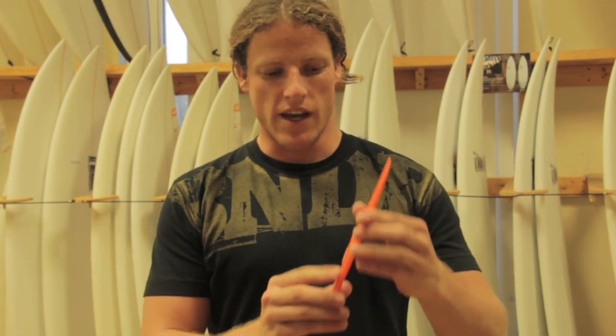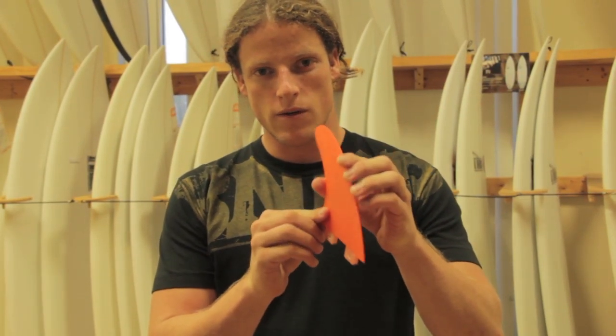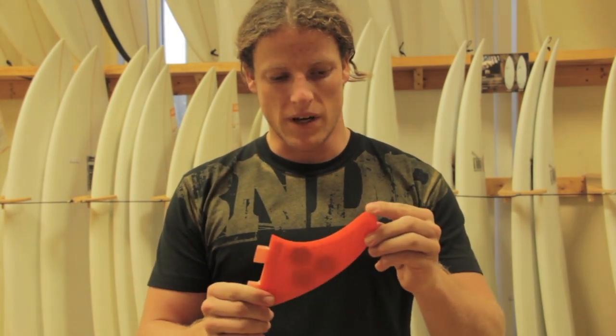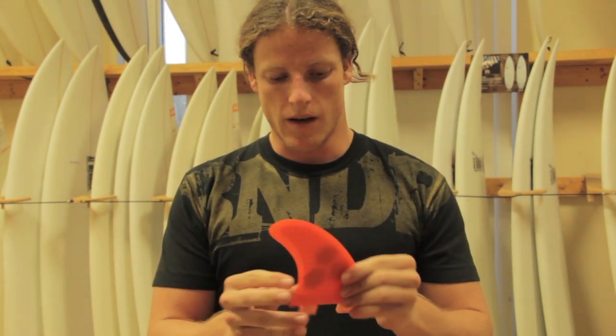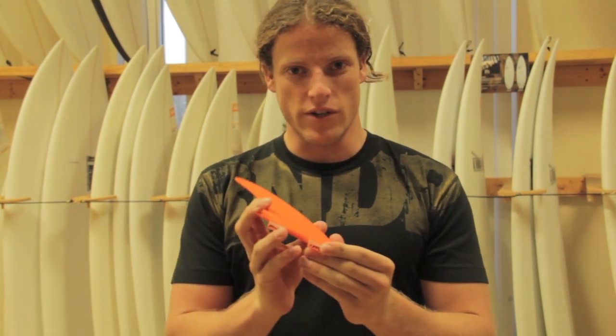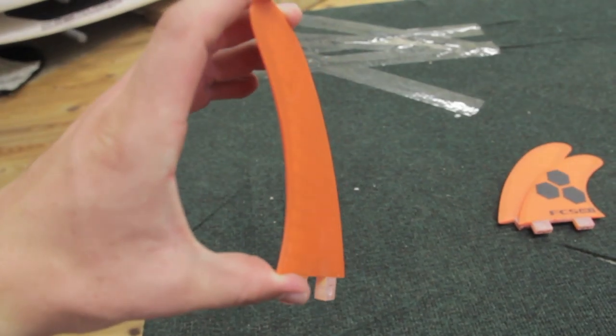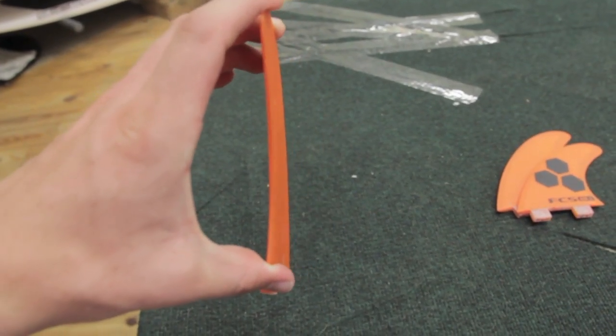On this fin, we have a flat inside foil, which gives it a pretty classic feel — about an equal combination of drive, pivot, and hold from that, as opposed to a really curved, foiled inside fin. This is going to give you kind of a safer fin for a wider variety of conditions.